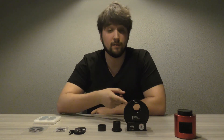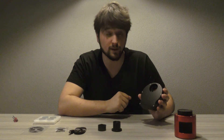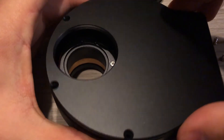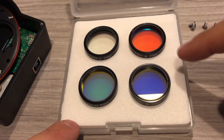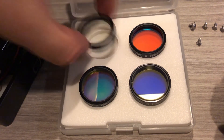Let's install the filters into the filter wheel. First of all, we have to take off the screws on the back of the filter wheel to get to the inside. As you can see, each slot is numbered. I have 1.25 inch filters which can easily screw in: the luminance filter, the red filter, the blue filter, and the green filter. I will put the luminance filter in the first slot.